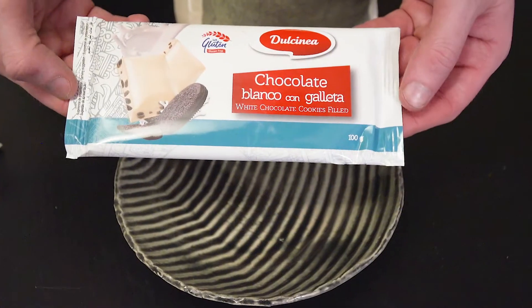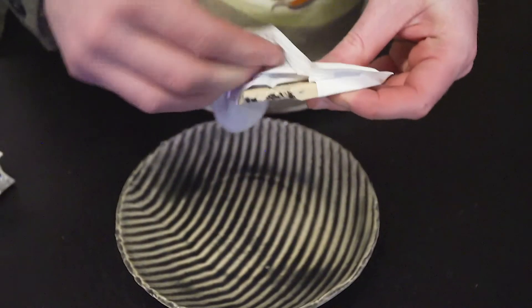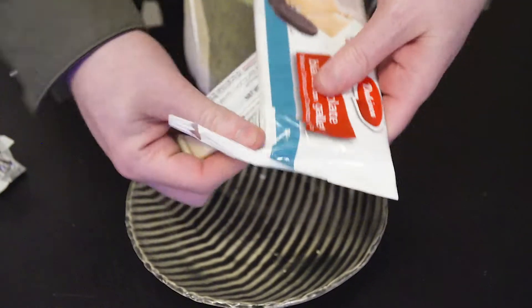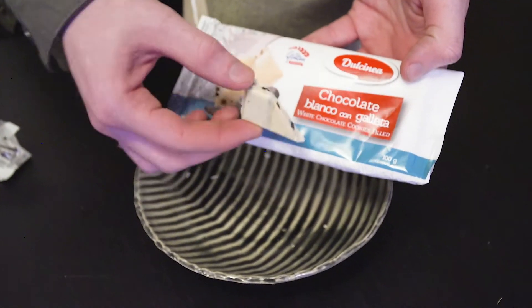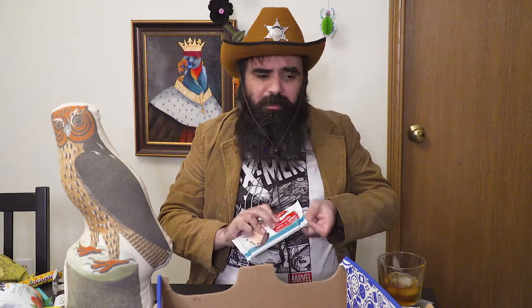Chocolate Blanco con Galleta — I bet that means white chocolate with cookies. This is a cookies and cream — that's what that is. Look at all that texture — that's a lot of cookies to cream ratio. Nice — I like that. That's a nice white chocolate, it's milky. They did white chocolate right, and they added a lot of cookies in it. That's mostly how you do white chocolate right — you hide it with other things. This is wonderful and I love it. So far these boxes are like a 10 out of 10.